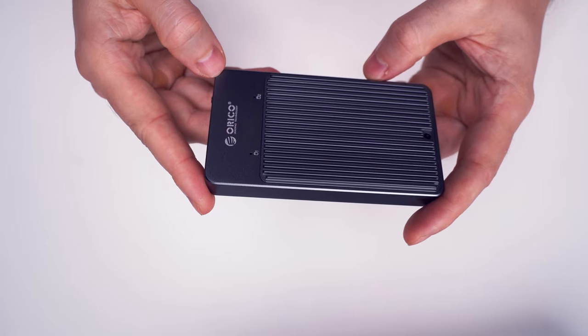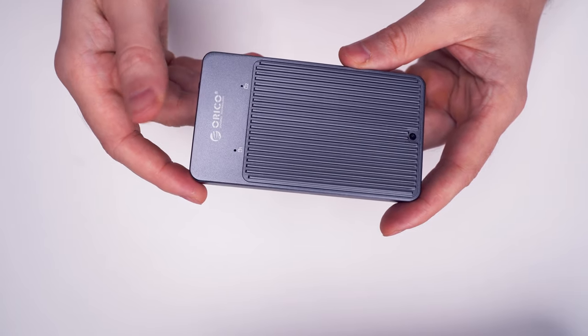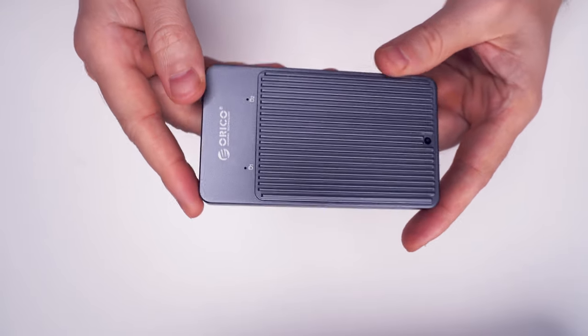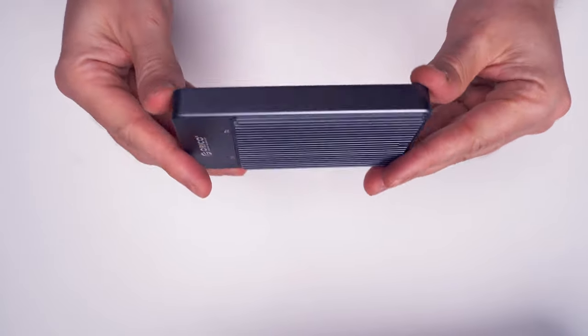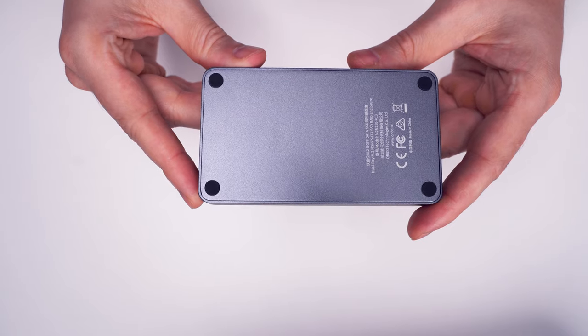The whole body of this enclosure is made of aluminum alloy, which was sandblasted and anodized and feels nice to the touch — you won't leave fingerprints on it easily. It also feels kind of soft and the whole unit feels robust and kind of heavy. It also has four rubber legs on the bottom which protect it from scratching your table.